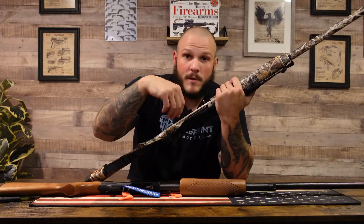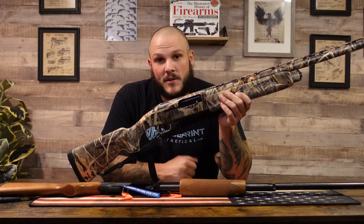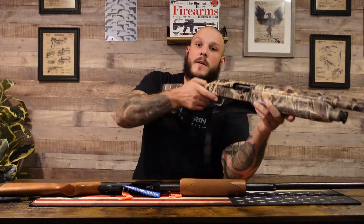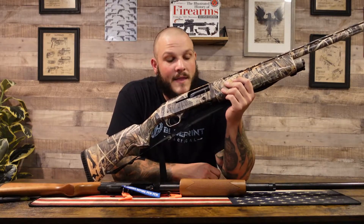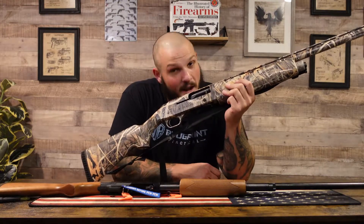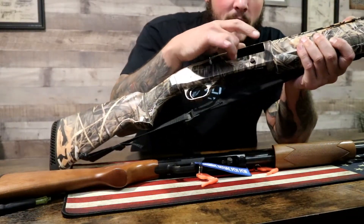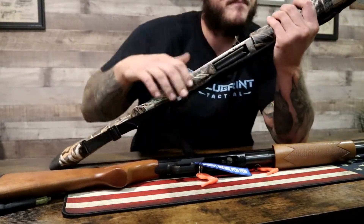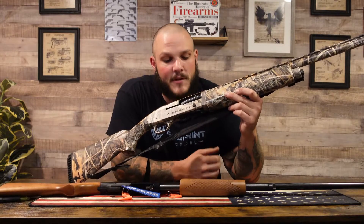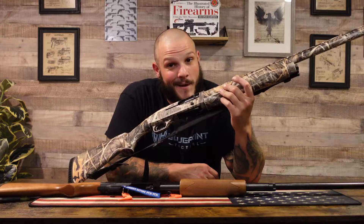I'm telling you that from experience because I did the same thing. I loaded the tube up with a bunch of shells, racked it back, hit my button, closed it, thought I was ready to go. Shooting time rolled around and there were ducks on the water. We went to spook them and you hear a click. Racked it again — click. That happened about four more times, and then I finally read the manual.